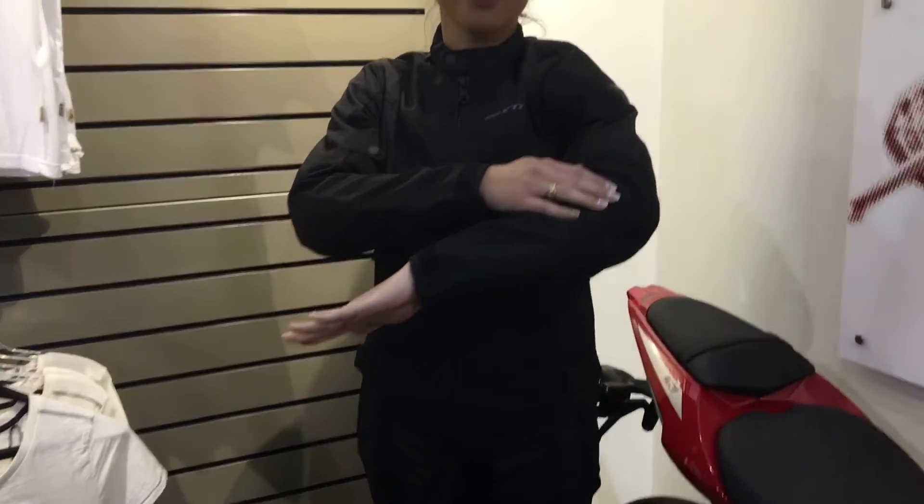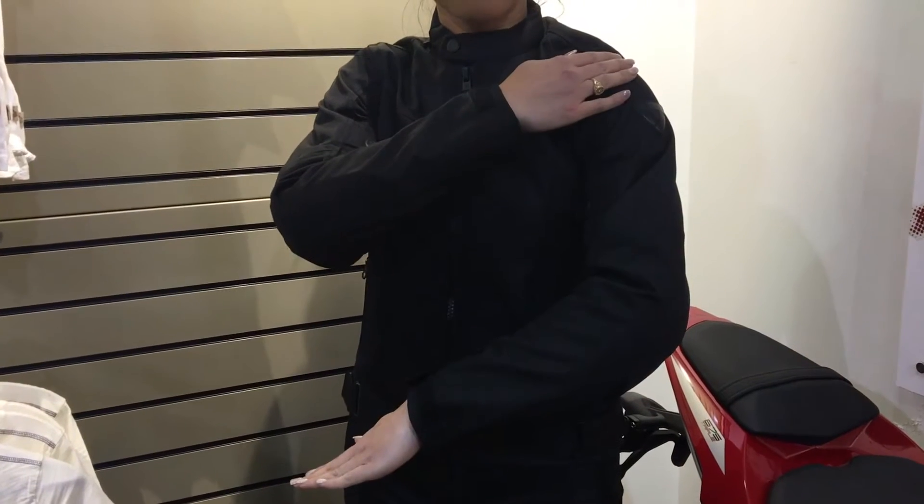Hey everyone, this is Tiffany at Woods Fun Center. Today I'm wearing the Revit Ladies Eclipse summer jacket. It is fully breathable. It has all CE approved elbow armor and shoulder armor as well.